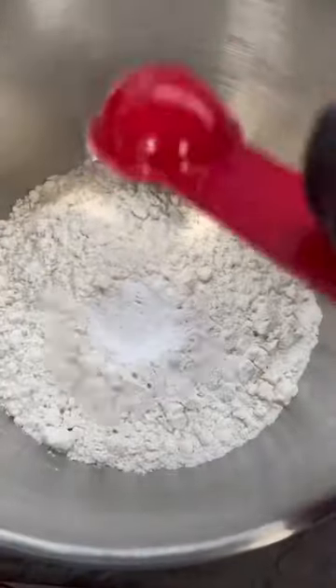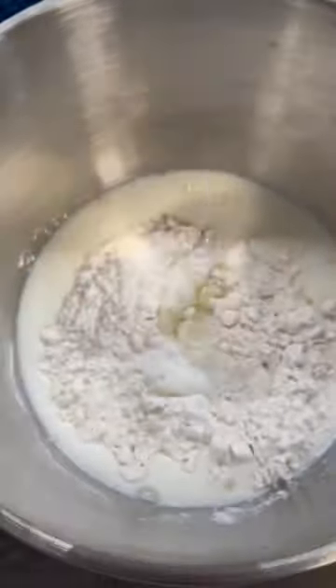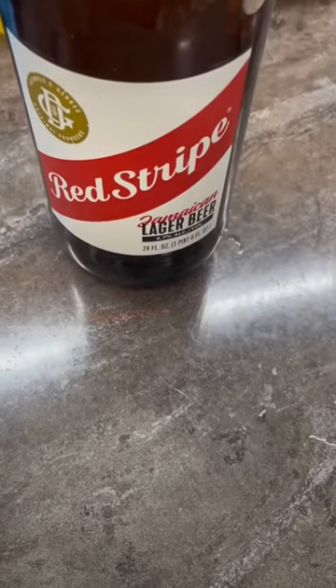All the measurements for my ingredients for my batter will be in the description box on my YouTube page at Jessa-87. That was milk, water, baking powder, some oil.